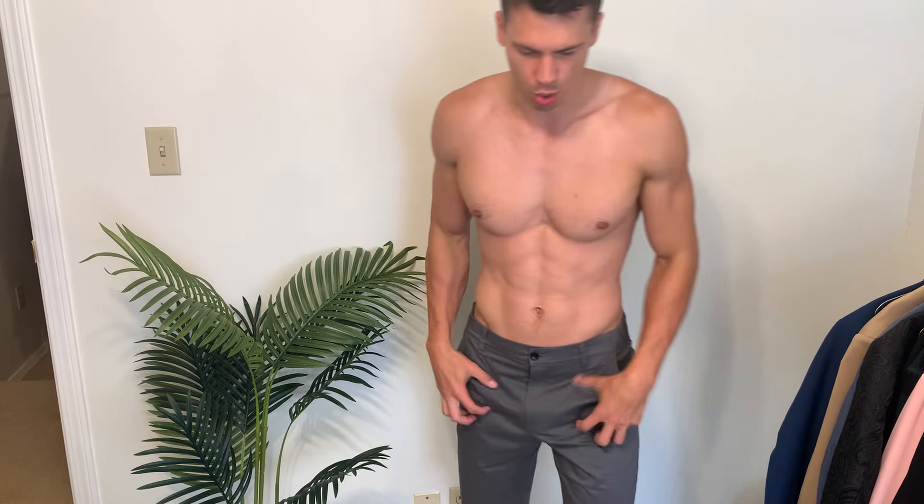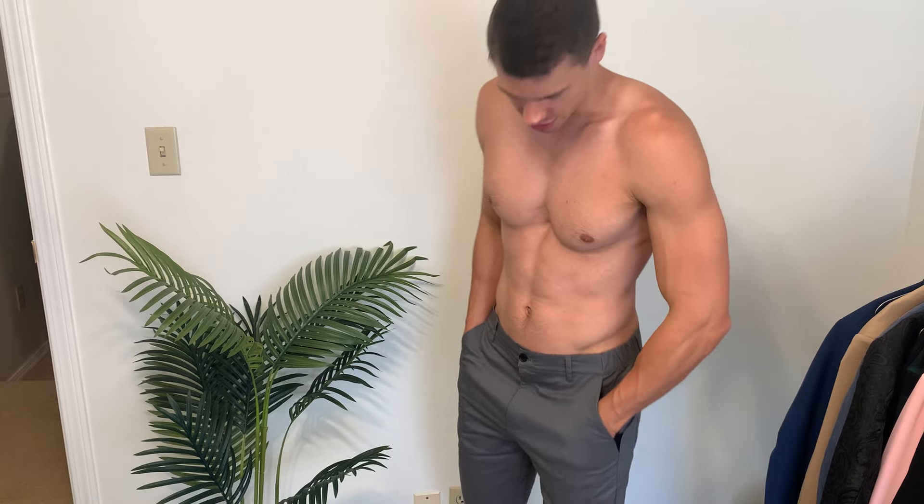Hey everyone, it's John. Today we're taking a look at these shorts from Fiobock. These were sent out to me by the brand and I'll just share with you my thoughts.